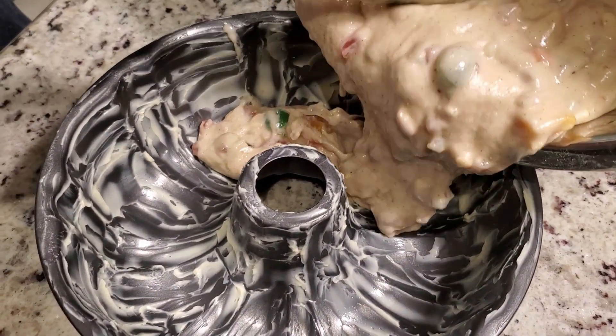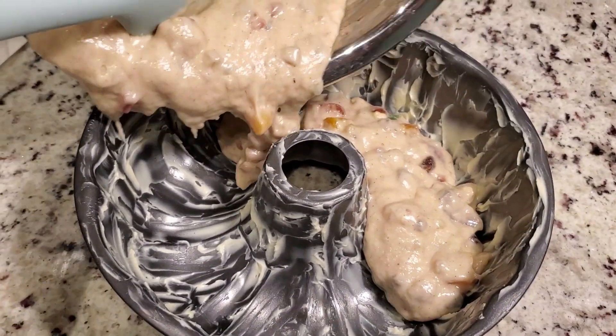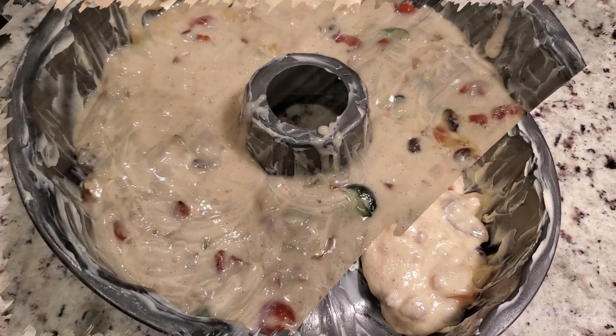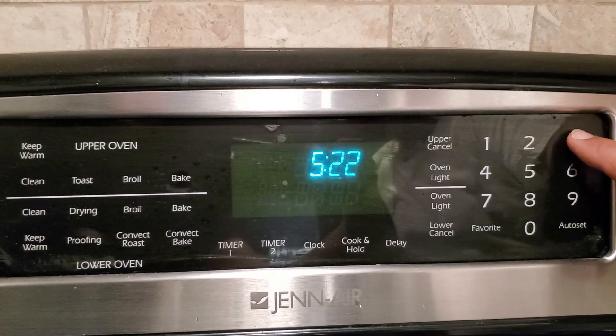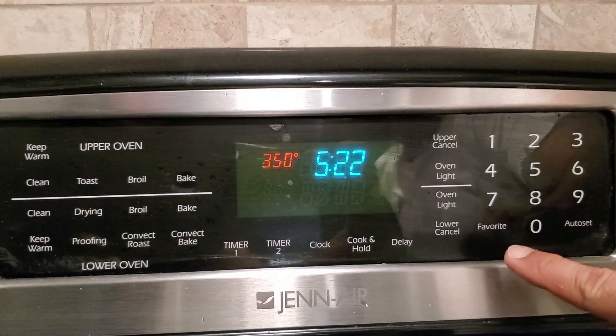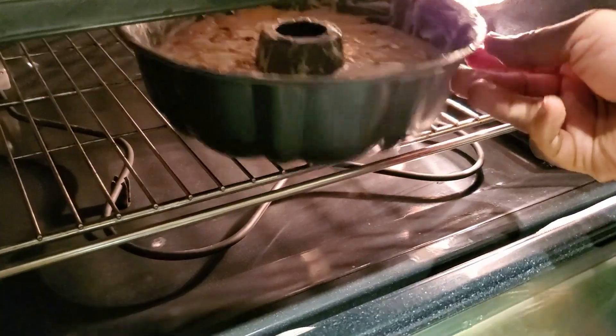Take a baking pan, grease it with butter, and pour the mixture into it. Now heat the oven at 350 degrees Fahrenheit and bake it for 40 minutes.